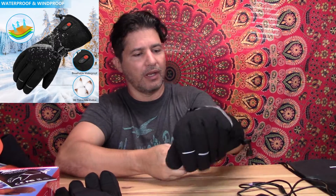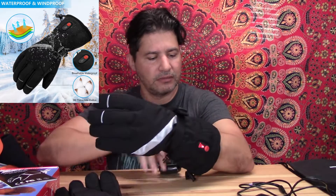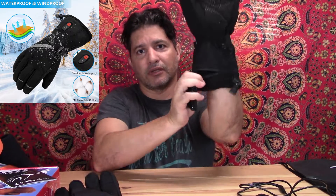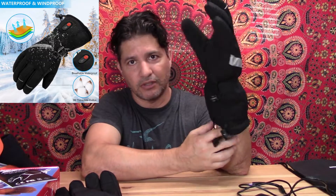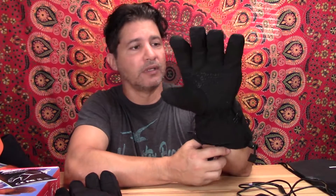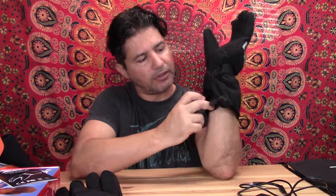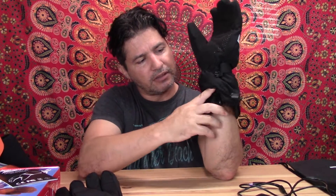The design is really good. It has an anti-slip texture on the palm to increase your grip, an adjustable strap so you can make it tighter, and an extra-long cuff so you can put it over your jacket — whether for skiing, snowboarding, or working outside.